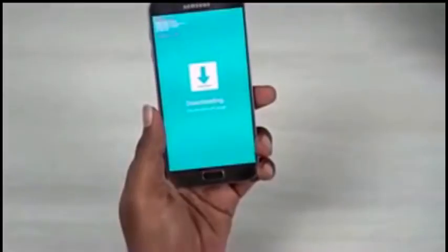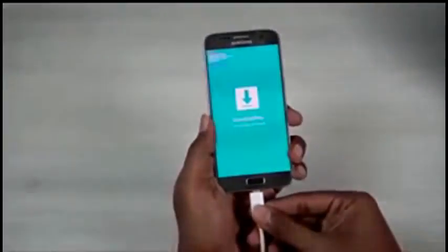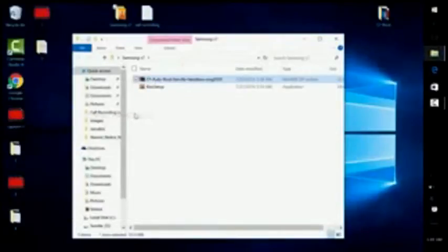Extract the zip file we downloaded earlier. Right-click on Odin and run as administrator. Make sure COM1 is blue — this means the drivers are up and running. If you don't see it, uninstall Kies, reboot, reinstall it, reboot, make sure it's not running in the background, and try again.